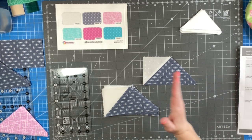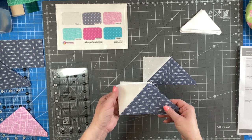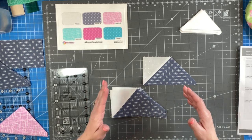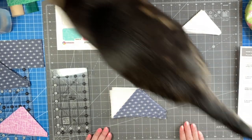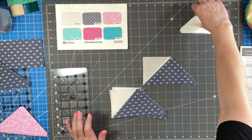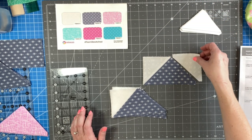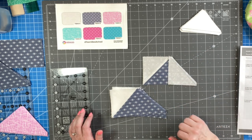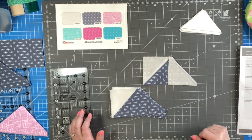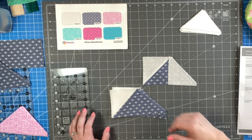I have sewn down the left side of all my triangles — or I should say half of the flying geese. Now we are going to take another small white triangle, this is fabric A, and we're going to flip it right sides together and sew this quarter inch seam allowance on all eight of the pieces.